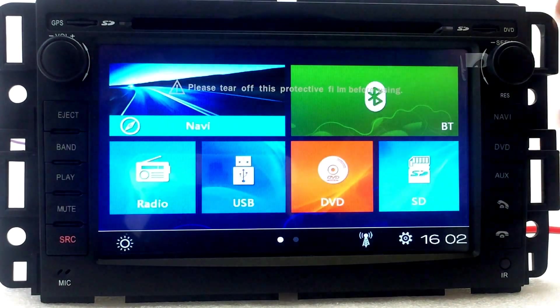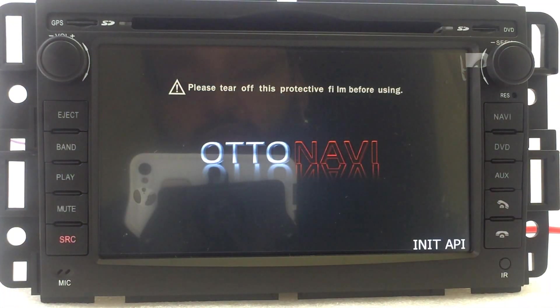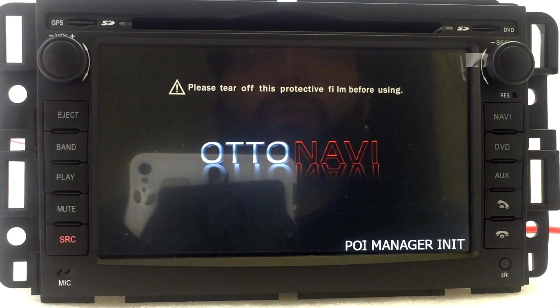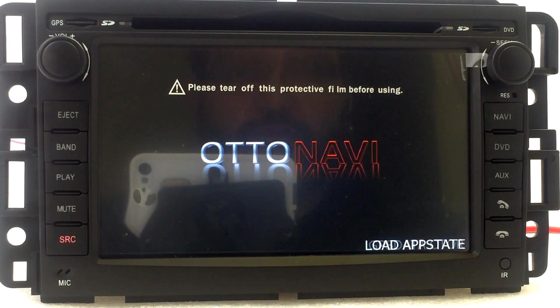Now you can go home, hit Navi again, and the navigation will actually start. You just got to wait for it to load and then do the configuration, so you can know exactly where you're located and the maps will be working fine for you.